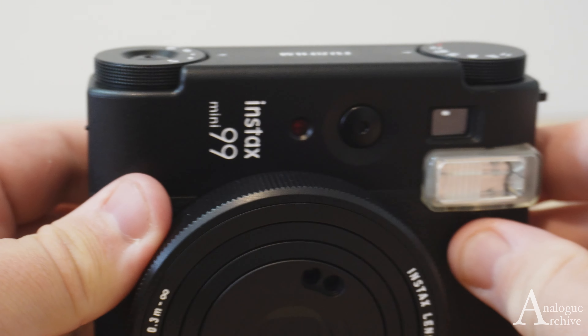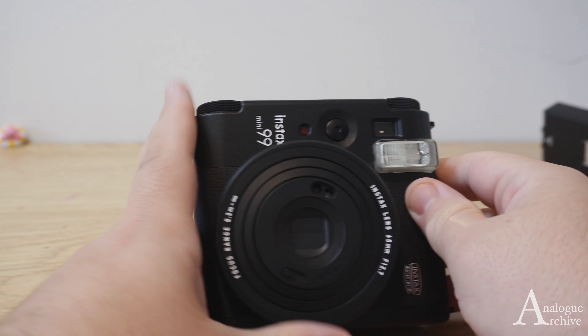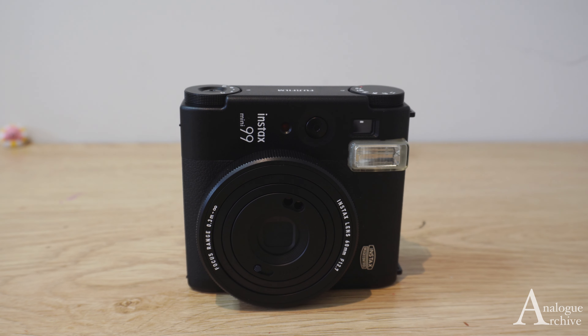And that's it — it's really easy, really straightforward. It's always good to see a rechargeable Instax camera as opposed to using AAs. So this has been great. If you have any questions, leave any comments down below and have a good one.